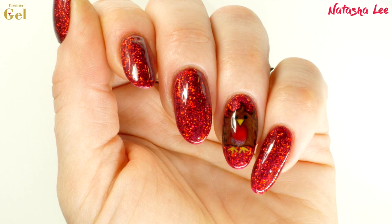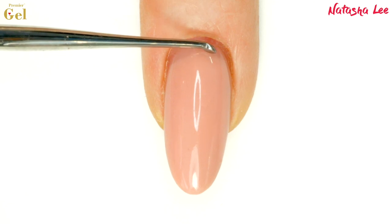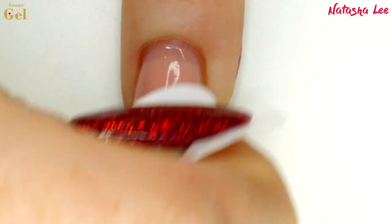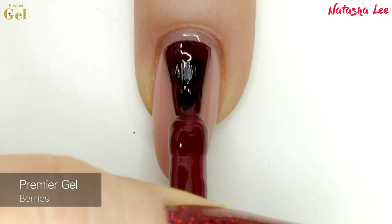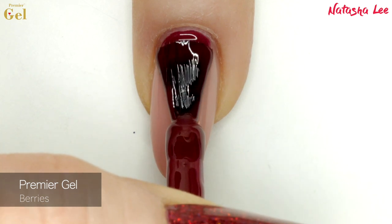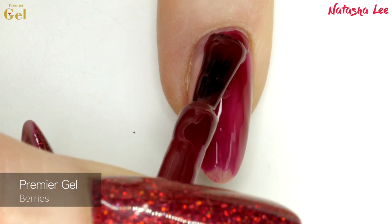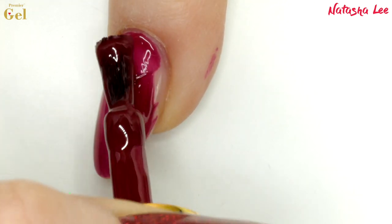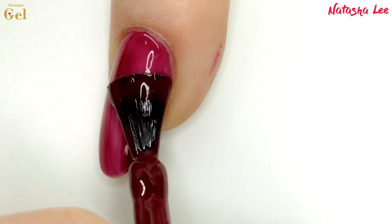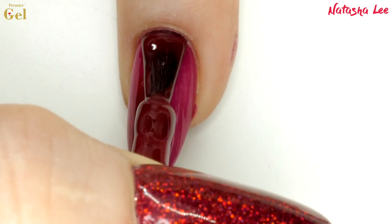Now to show you the lovely nail art I've created, all with Premier Gel. I'm in the middle of changing gel brands at the moment, so I'm just rebasing with the new brand, which is what's creating that little dip at the back. I cleanse the nails with 99% isopropyl alcohol and then go in with Berries, my personal favourite from the new collection, applying two coats on all the nails and curing each coat in between. If you're not applying over existing gel, I recommend using the rubber base coat from Premier Gel first.